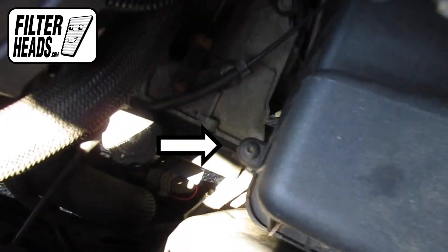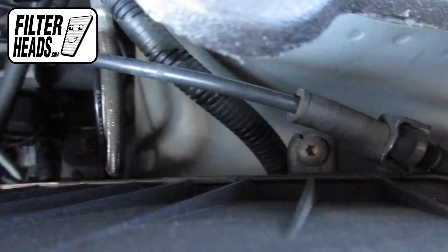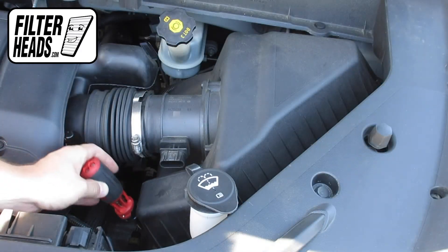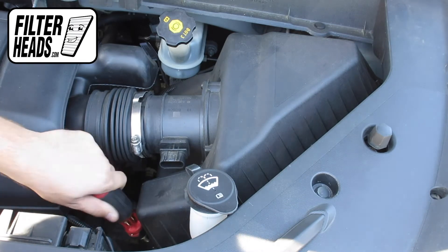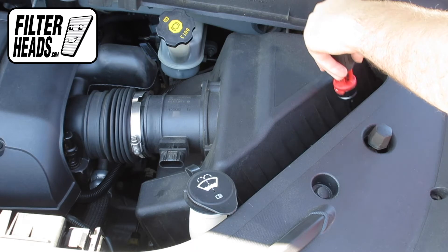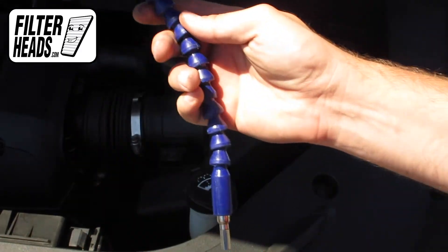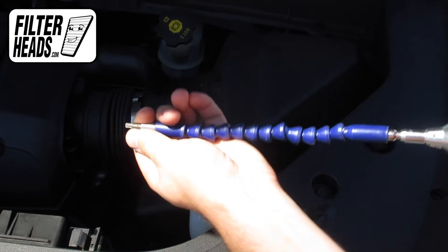This particular model has six screws to loosen. Remove the screws using a T25 Torx driver. Because the placement of the Torx screws are difficult to reach, we recommend using an extender tool. Attach a T25 Torx head to the extender and remove the screws.